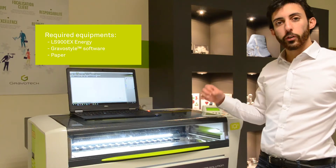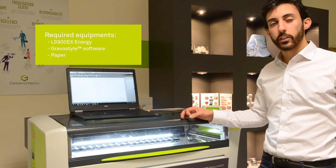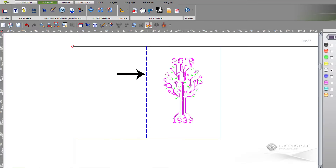We have used the software GravoStyle in order to realize the cutting job. The blue color represents the dotted line which will be used to fold the paper. The pink color is used for cutting.